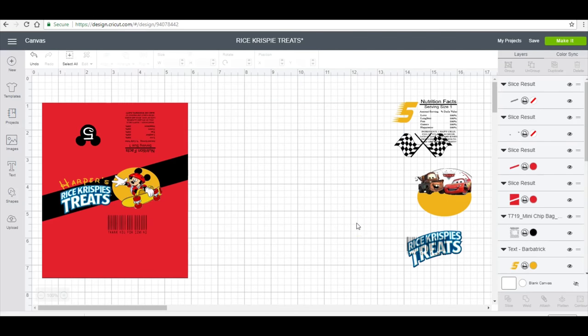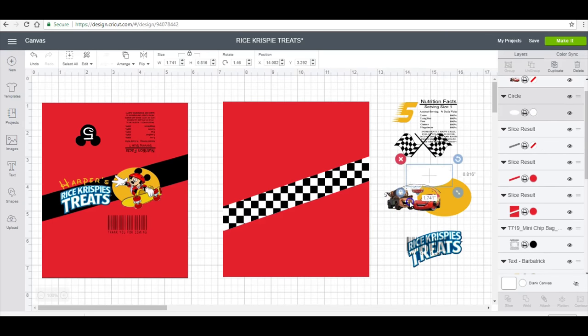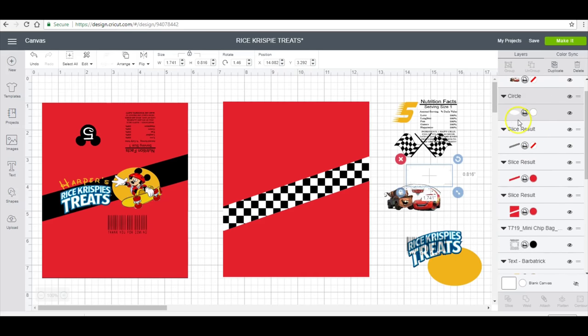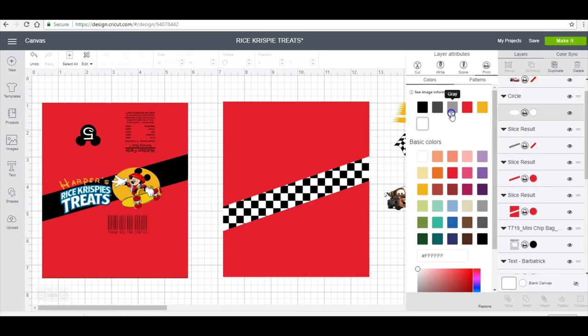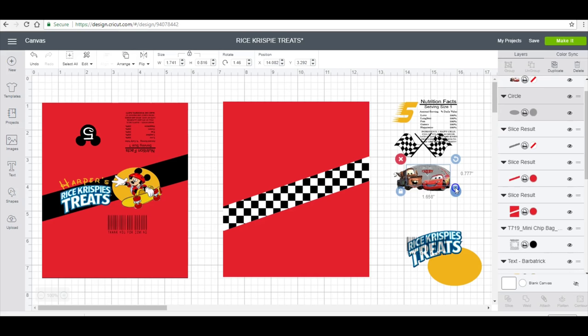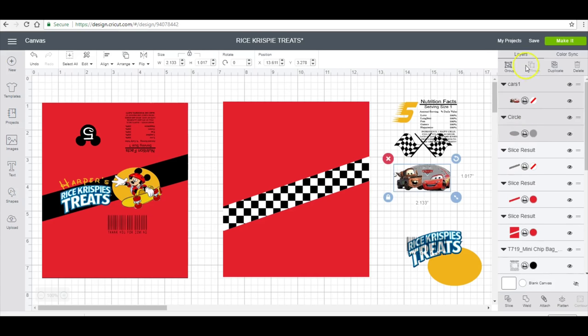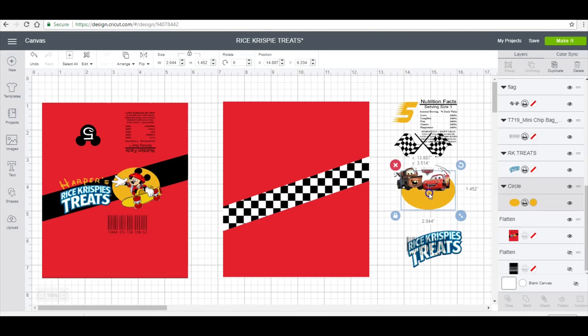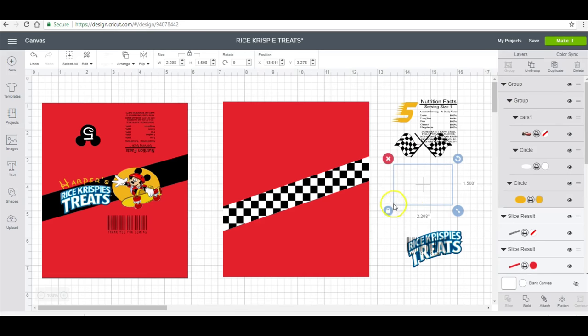This image I got from Google, and when I uploaded it to Design Space it basically removed the background, which makes it a little difficult to see. So I'm going to add a white circle here in the back — it's gray right now just so I can see what I'm doing. Now I'm going to select these together, group it, and then make the background white again. Then I will add a little yellow circle and group them together, then add it in over my wrapper.